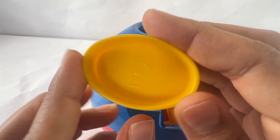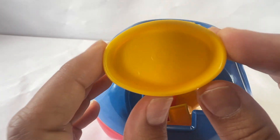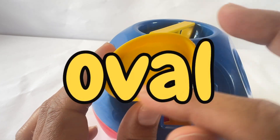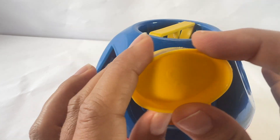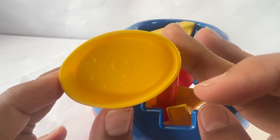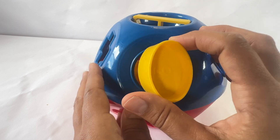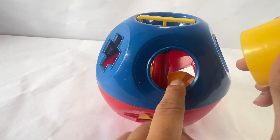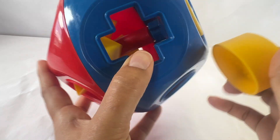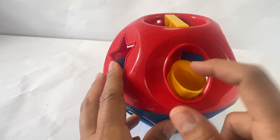This shape has the number nine. I see the line under the long part — that means it's a nine. And the shape is an oval. It has one curved line, but it's longer than a circle. It's an oval. Can you say oval? Oval. Let's find the oval. Is this the oval? No, that's a circle. I don't see an oval on the blue side. Let's turn it over. There it is. Oval. Put it in.